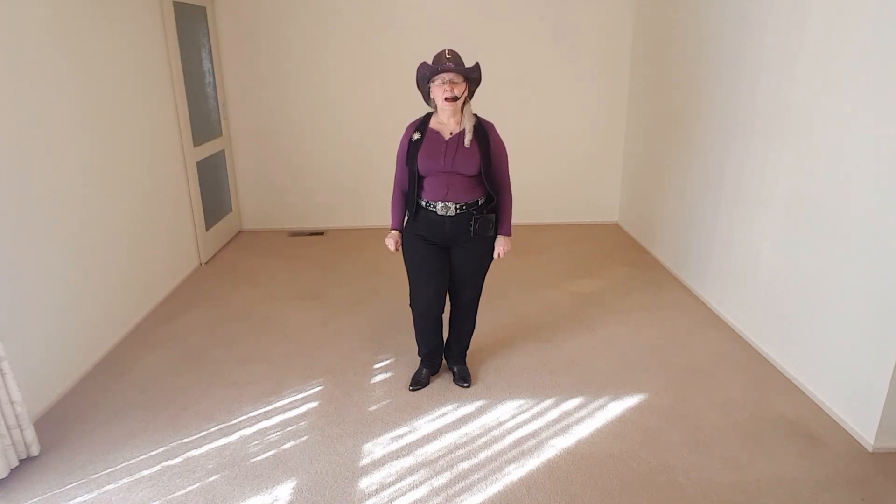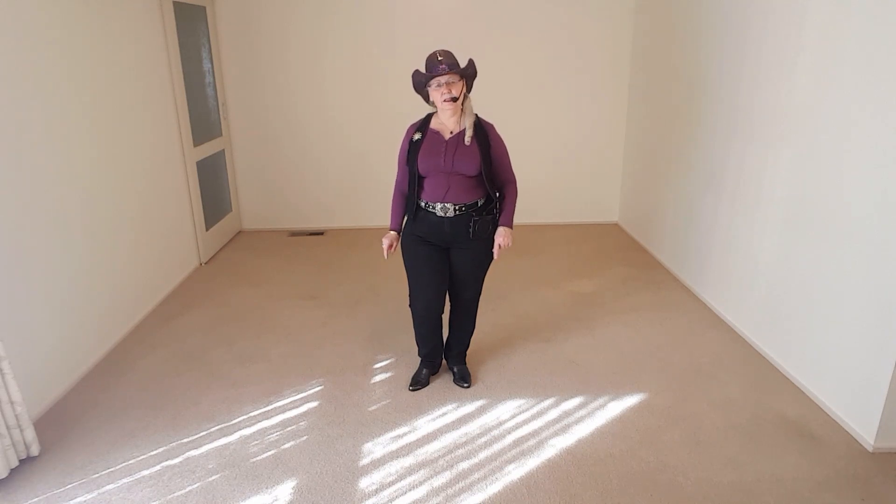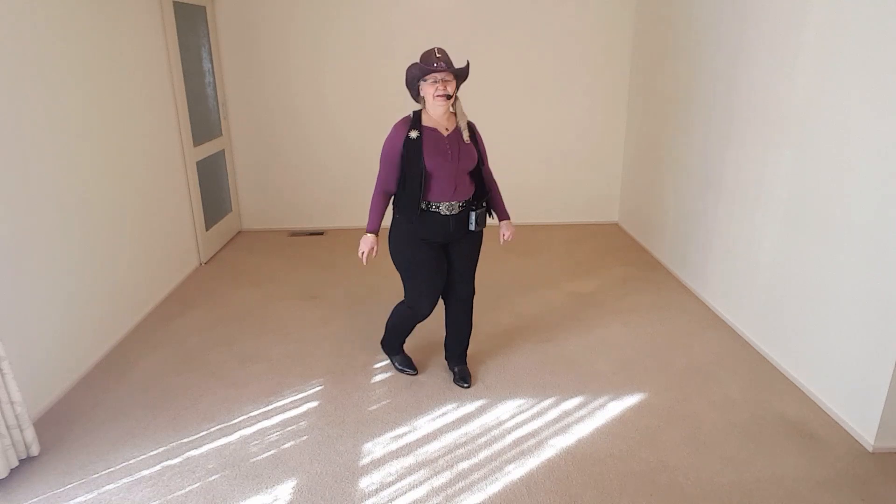Hi guys, it's Deborah. I want to teach you another nice little wall step today. It's basically a back basic with a quarter turn basic. So I'll turn around and I'll show you how to do that particular little step. Here we go.